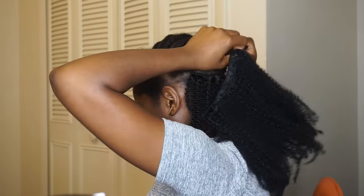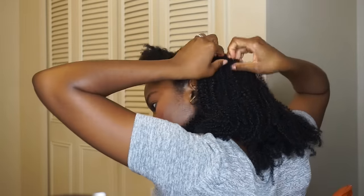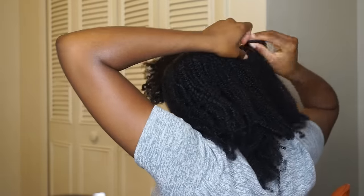Now I'm adding the longer clips to the back of my head. This clip-in has five clips on it, so I'm just positioning it where I think it should be. You'll figure out where you want your clips depending on how thick you want the back of your hair to be. Then I'm unbraiding my hair so I can slide the clip-in in.